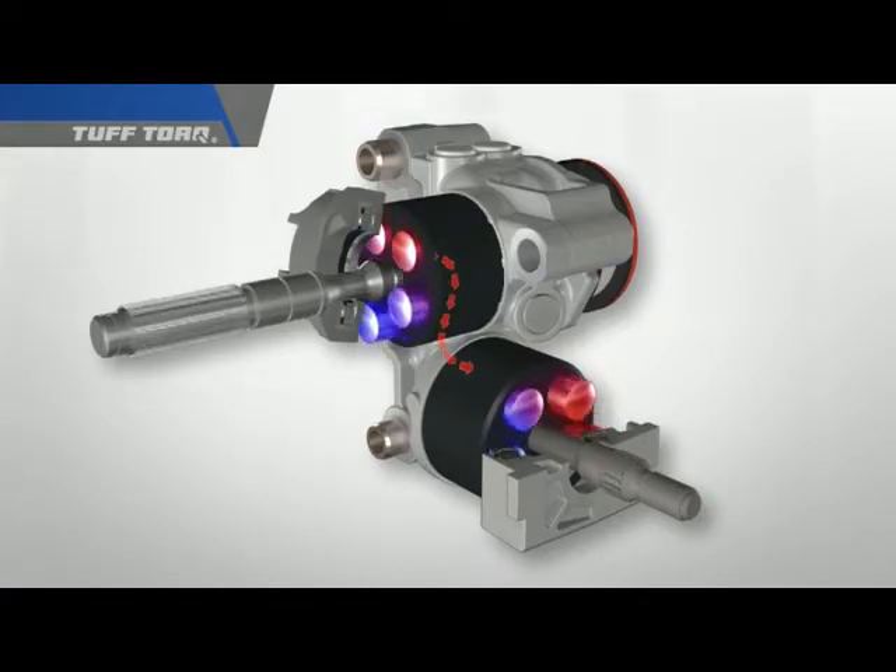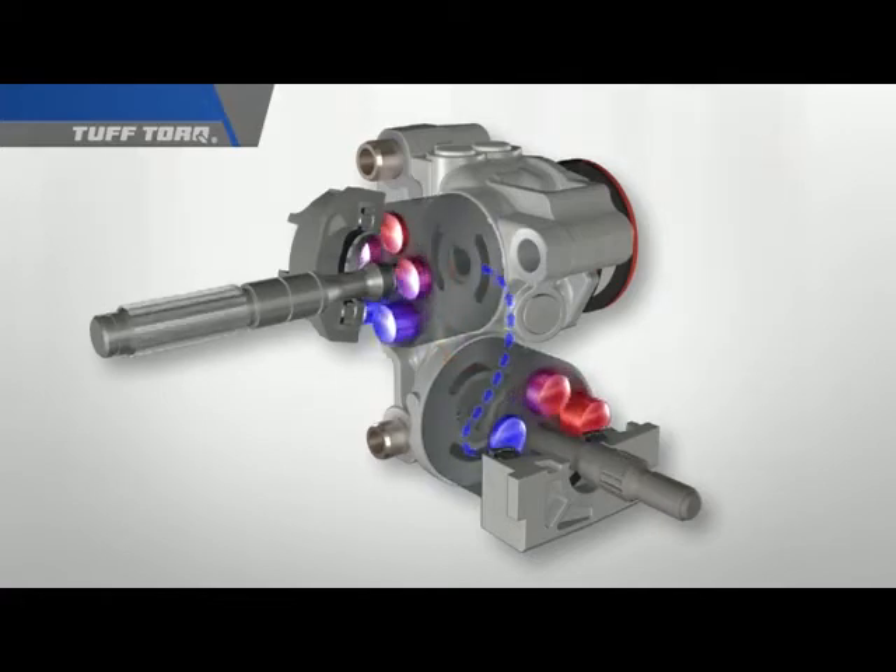As the pistons extend, they force the motor cylinder block to rotate, thus converting oil flow from the pump back into mechanical energy that is transmitted to the reduction gears, the differential, and finally to the wheels. As oil loses its pressure, it returns to the pump through the main circuit in the center case, completing its cycle back to the pump.